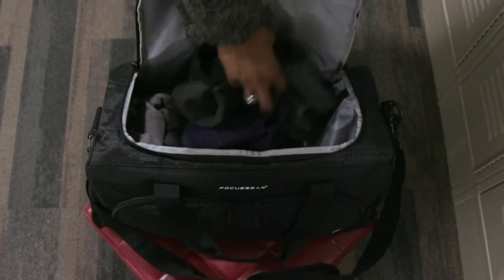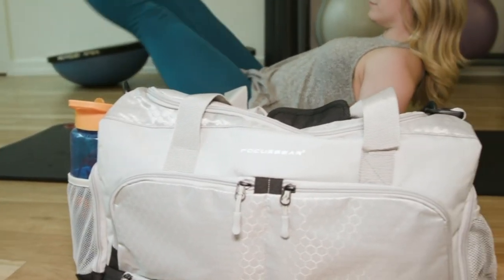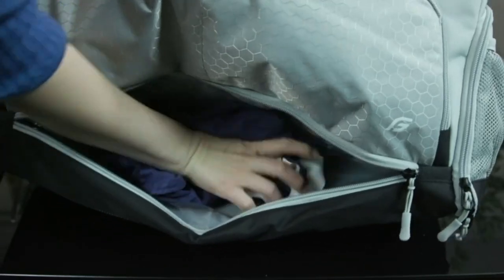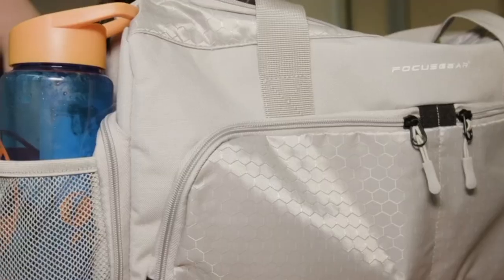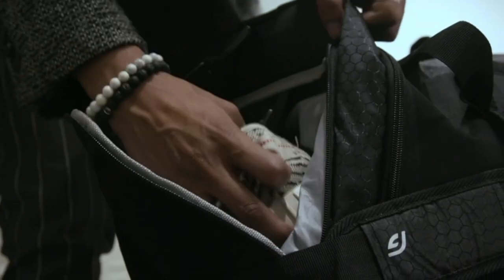It includes 10 compartments in total so you can fit all of your equipment and keep everything organized. There's a hidden water-resistant pocket to keep your wet items separate without worrying about contaminating the rest of your items. Two bottle holders accommodate up to 32-ounce water and shaker bottles, plus a full-length shoe pocket.